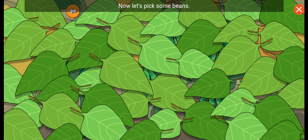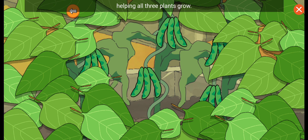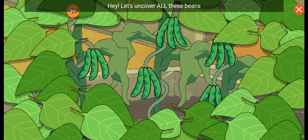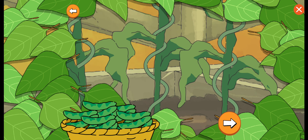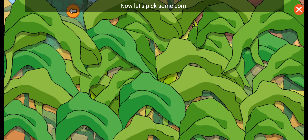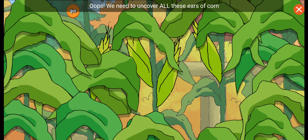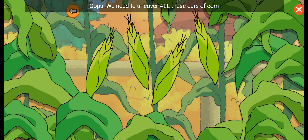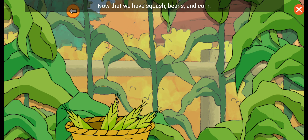Now let's pick some beans. The bean plants nourish the soil, helping all three. Let's uncover all these beans before we pick them. Now let's pick some corn. The corn stalks act like poles. We need to uncover all these ears of corn before we pick them. Thank you, corn! Now that we have squash, beans, and corn, I can make a three sisters stew to share with my mom.